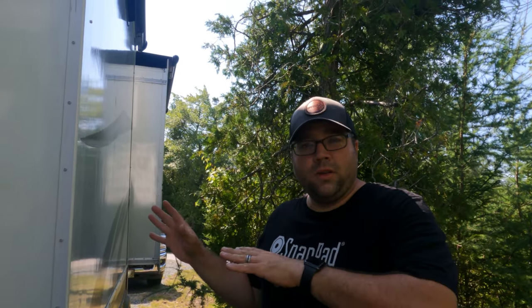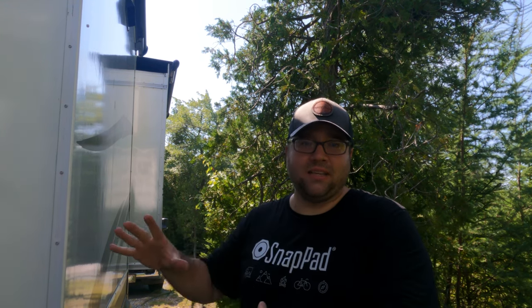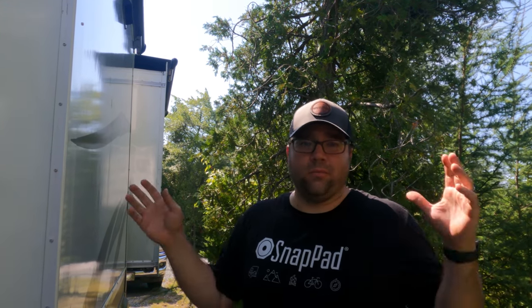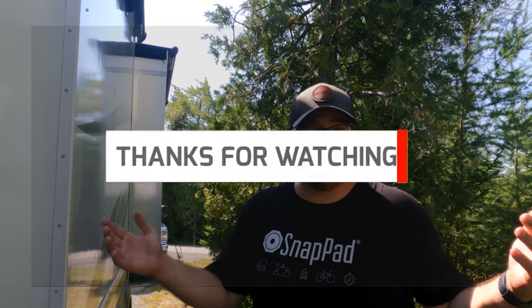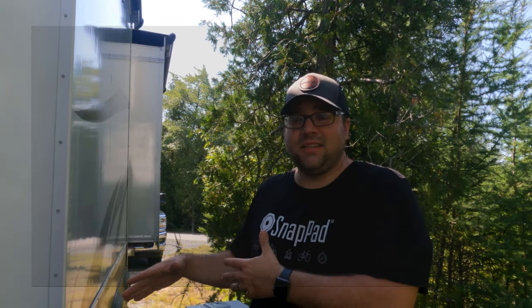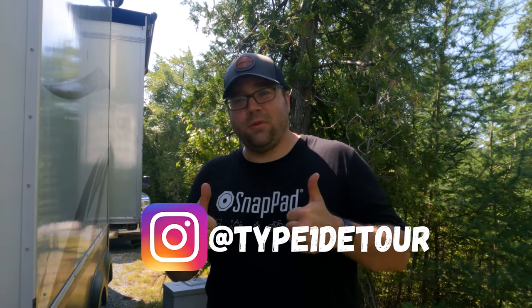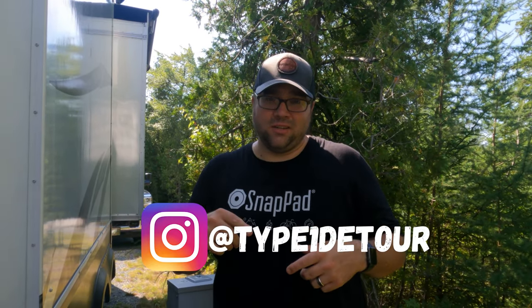Normally we would also take the ladder out of the bed of the truck, lock that up, get the bikes out, and lock them up - but we have the truck bed cover since we're staying here for a short amount of time. And that's it. That's how we set everything up on travel days, minus the stinky slinky, and that's only because we don't have sewer hookups here. I hope you learned something from this video. If you haven't subscribed yet, hit that subscribe button, hit the thumbs up, hit the like, and we'll see you on the next one.